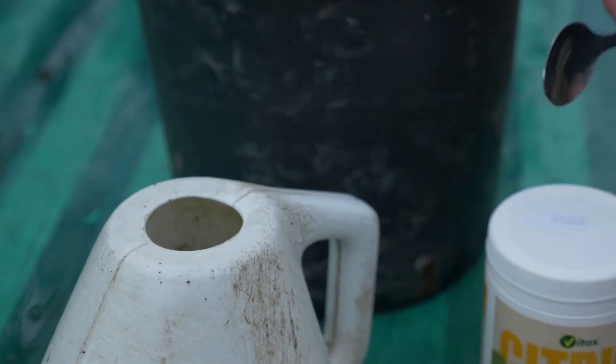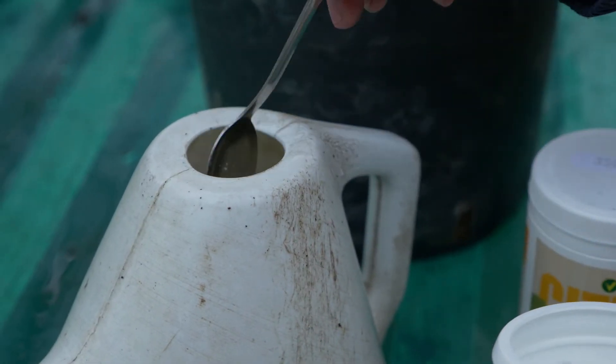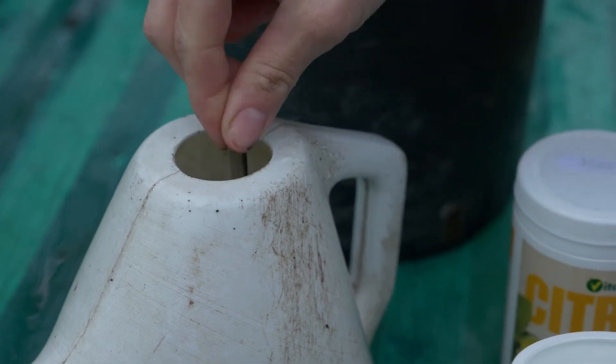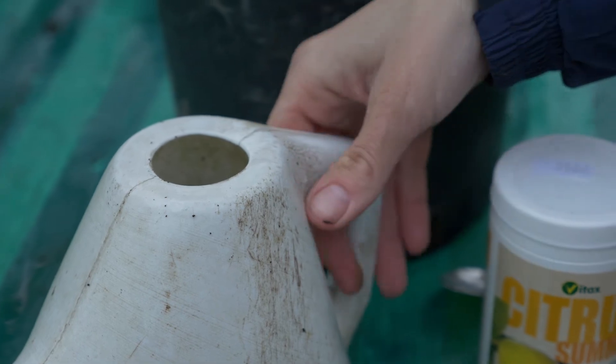In mid-March we are still using the winter feed, but a good rule is to change to summer feed when the clocks go forward, and back to winter feed when the clocks go back. Just add a teaspoon to 4 litres of water and apply weekly.